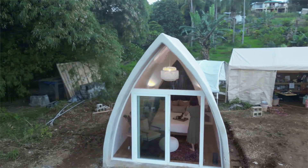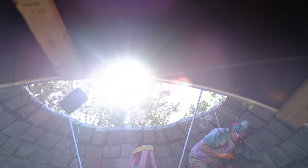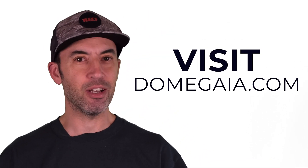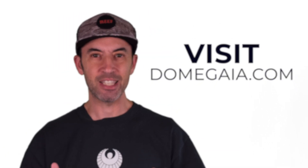If you want to learn more about AirCrete and our building designs and how they all work together to make this really easy, strong, inexpensive system, head over to DomeGaia.com, check out some of our other videos, or leave a comment below. Thanks so much!